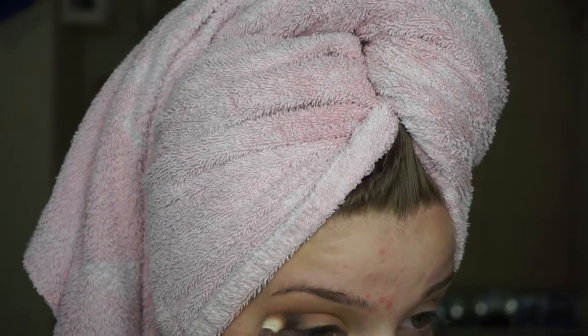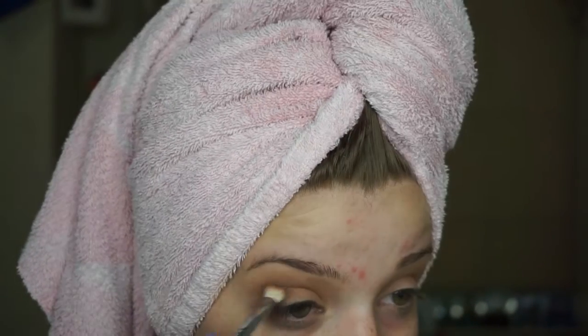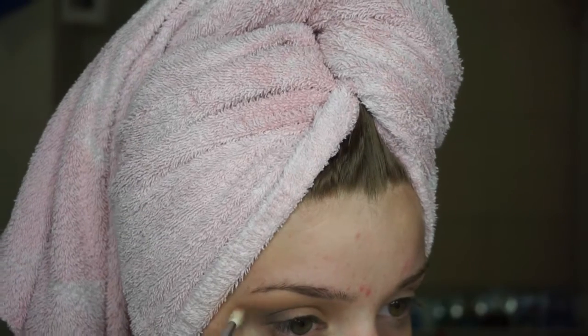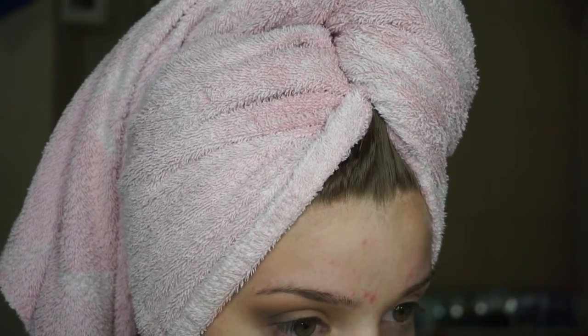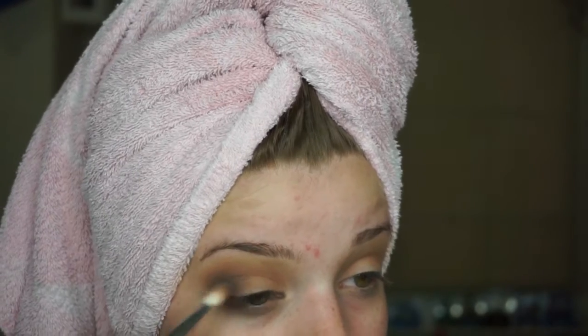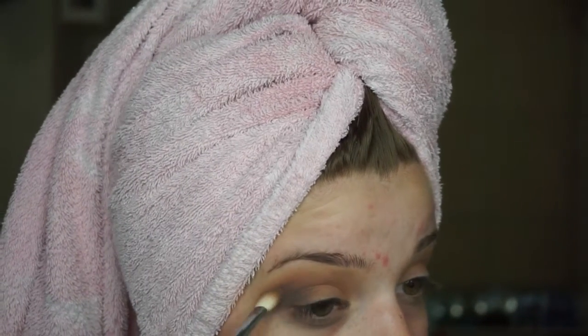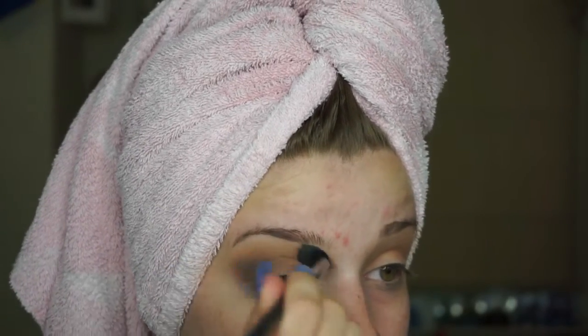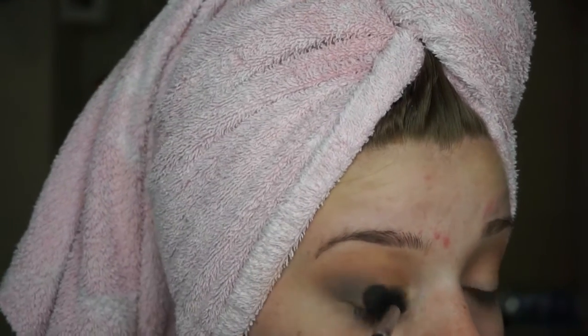Everything's focused on the outer corner of the eye today. I'm taking that same brush — it doesn't have any additional product on it, but you can put a little bit more of that brown if you want. I'm just kind of flicking it around, not going to drag it every which place. I want to keep it right onto the outer V to really work on creating depth into that outer corner. Then I'm taking the big brush and blending everything out — it's all about the blending.